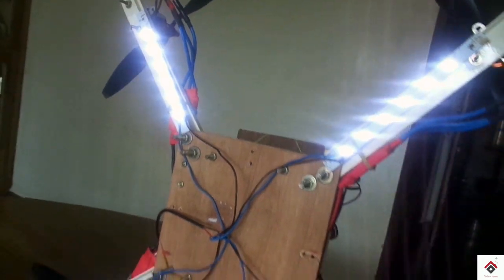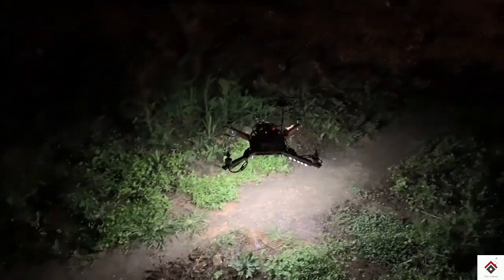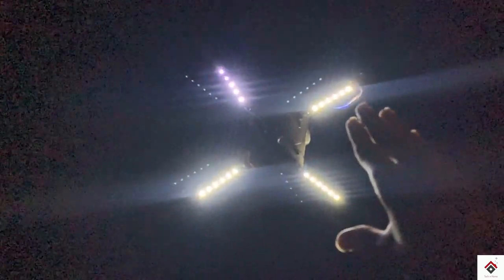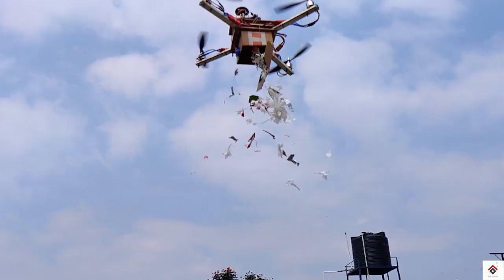Hello guys, welcome back to another video. If you guys are interested in making your own quadcopter, you can check out our all tutorial links in the description box. But today I will be showing you how to make a flower dropping mechanism for your quadcopter, since you people had asked that too, with very simple and easy steps.